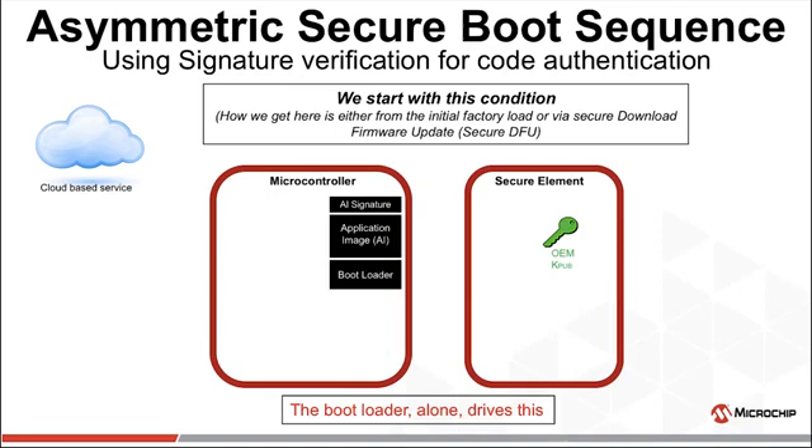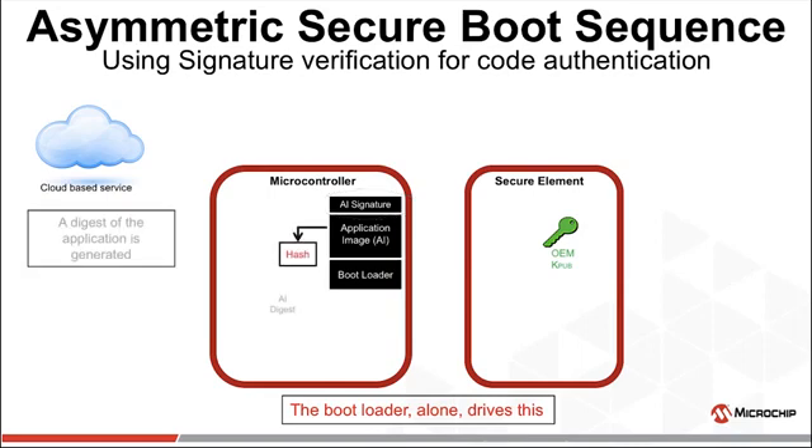We start off with a bootloader programmed into the MCU — this bootloader drives the entire process. Also programmed into the MCU is the application image, and finally we have a signature of the application image stored as well. The signature is the result of an ECDSA sign operation on the hash of the application image. The application image is hashed, creating a digest. In some cases where we need to limit time spent in boot, this digest is sometimes pre-stored in flash so it's immediately available.